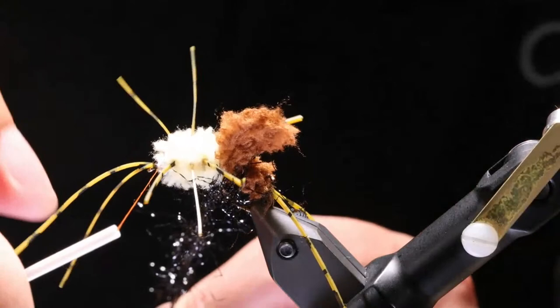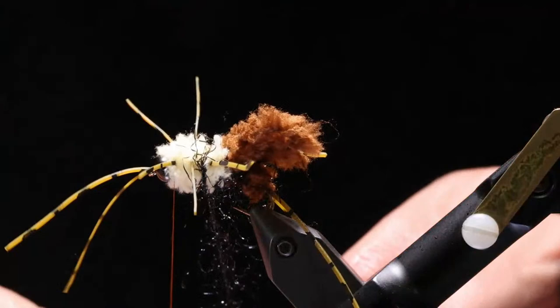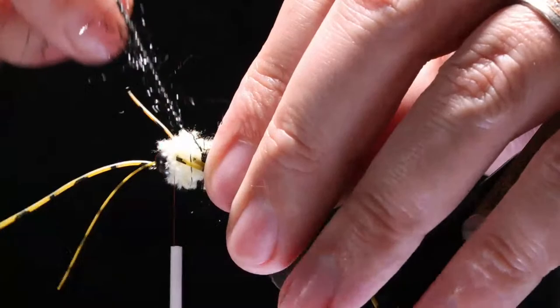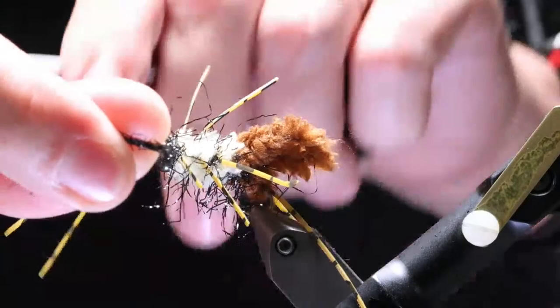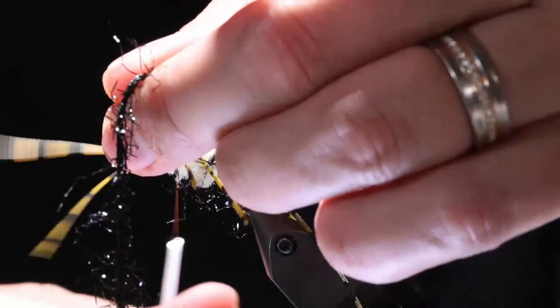Now we've got one last thing to tie in — our barbed elasticore, which is our ribbing wire equivalent. We'll bring it around in open spiral wraps — same as we did before. Bring this material up and capture it right on top of the hook shank. We've got three wraps. Pull tight, pull back. I can feel that thread slipping behind that bead, which means it's perfect.